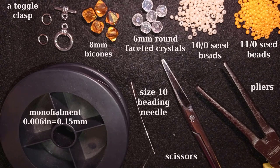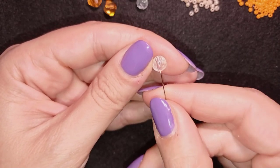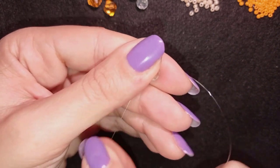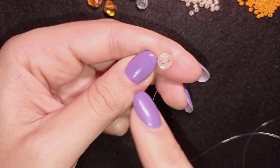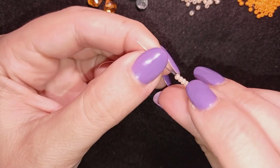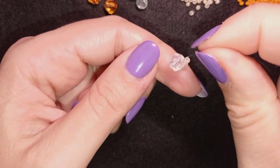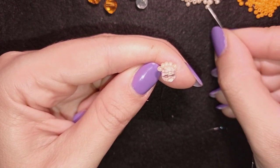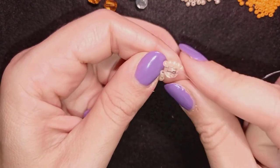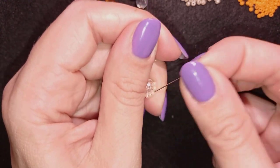Now I'm going to take a comfortable length of thread on my needle and I'll be back. Okay, I'm back. What I'm going to do first is take one of my crystal clear faceted beads and slide it down almost until the end of my thread. I'm holding my tail thread with my thumb, and I'm going to take five of these beautiful tenos.